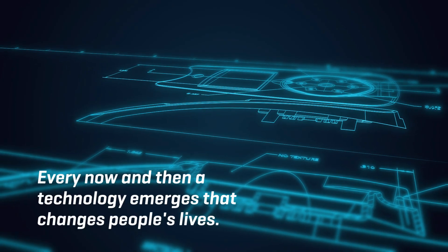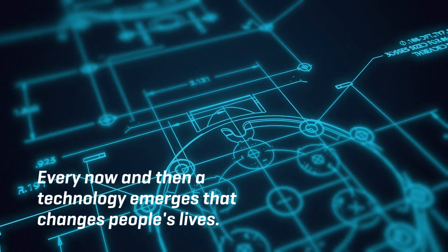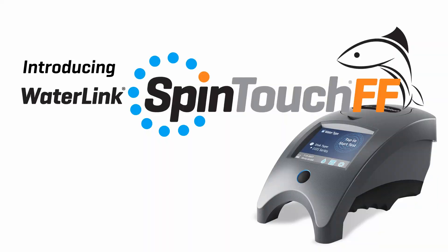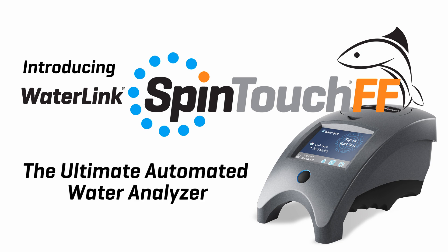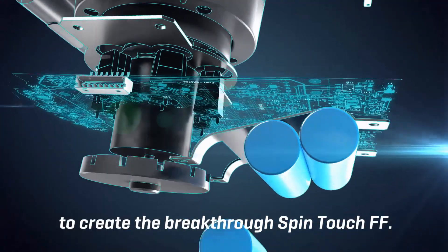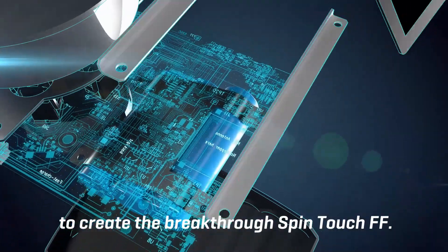Every now and then a technology emerges that changes people's lives. For people involved with fish farming, that time is now. Introducing WaterLink SpinTouch FF — the ultimate automated water analyzer. Proven analytical chemistry combines with unique photometry to create the breakthrough WaterLink SpinTouch FF.